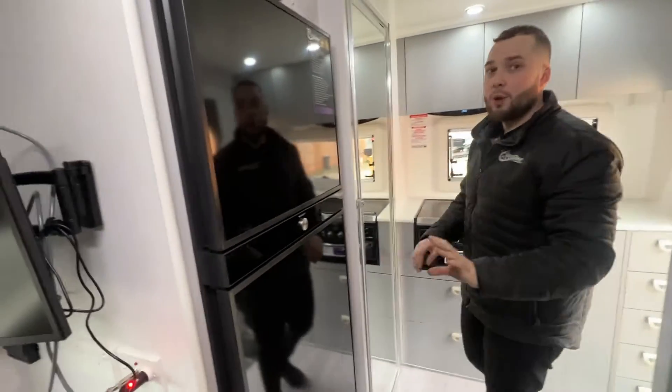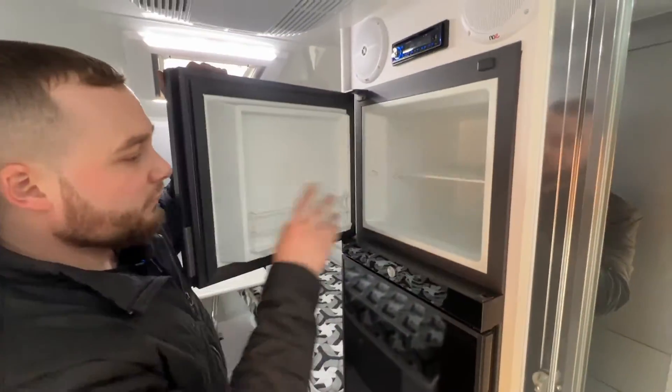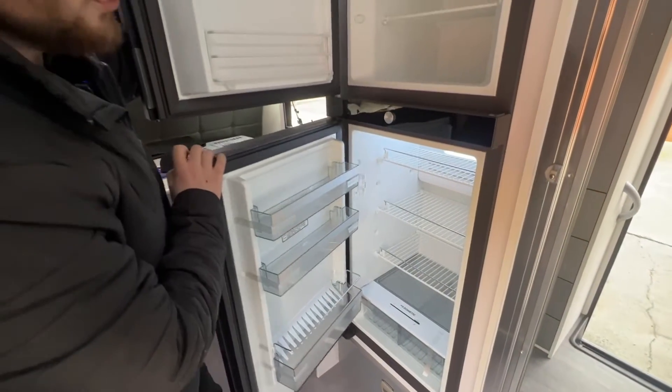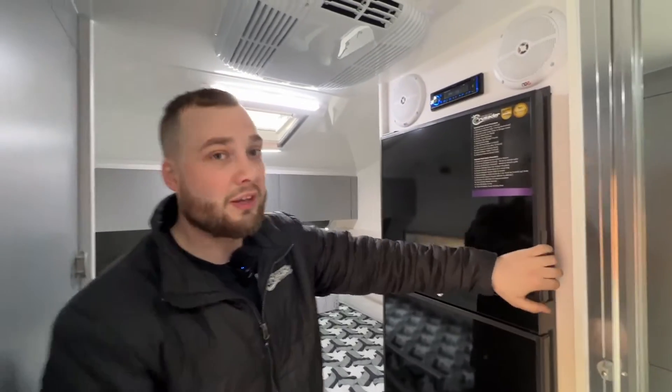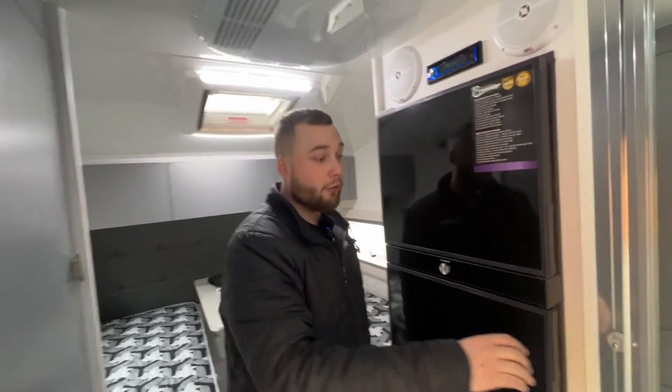I'll just give you a quick glimpse of the fridge — freezer and fridge. So it's a massive amount of food storage. Especially for the blokes out there who want to take a few tins away — that thing is going to pack it in. You'll be absolutely fine as far as storage.